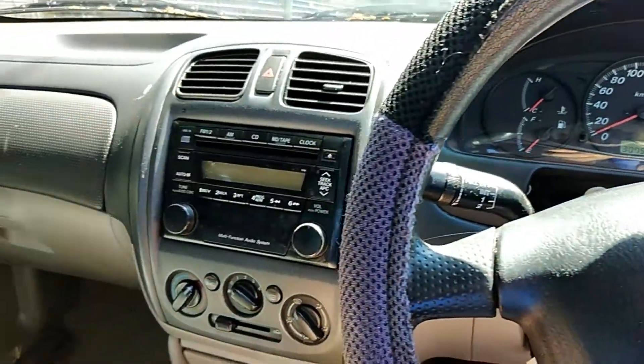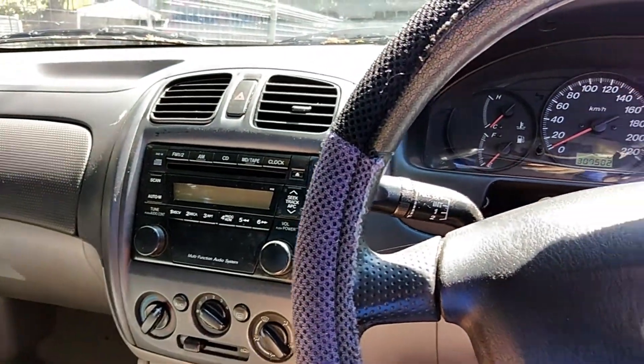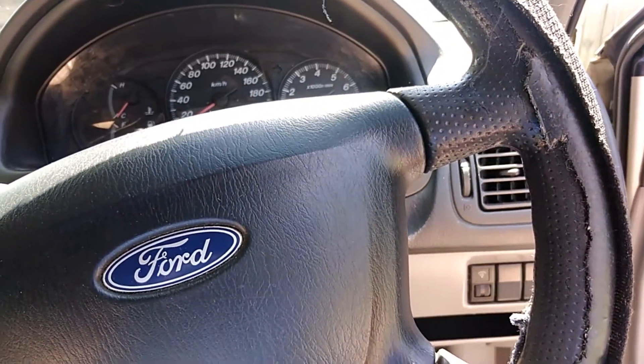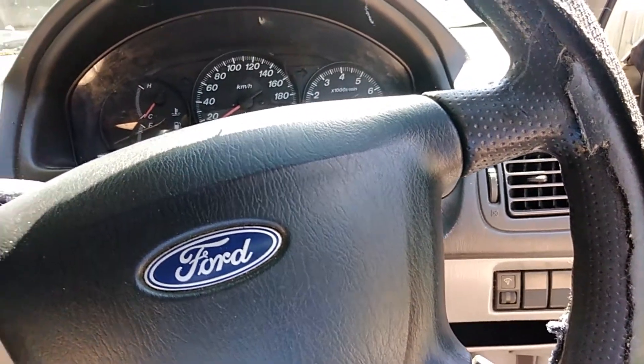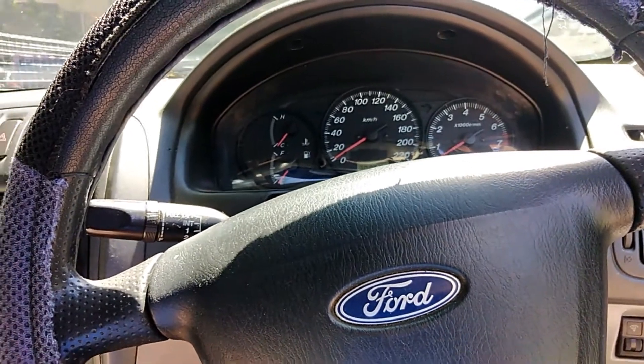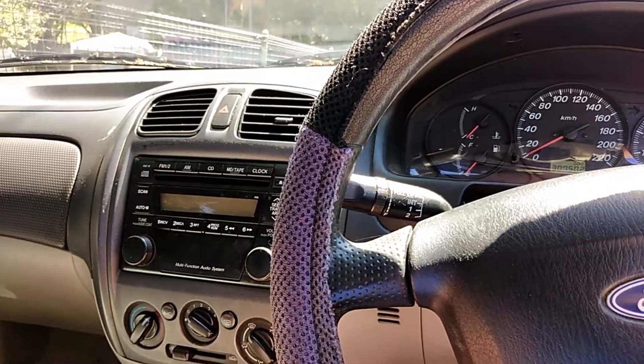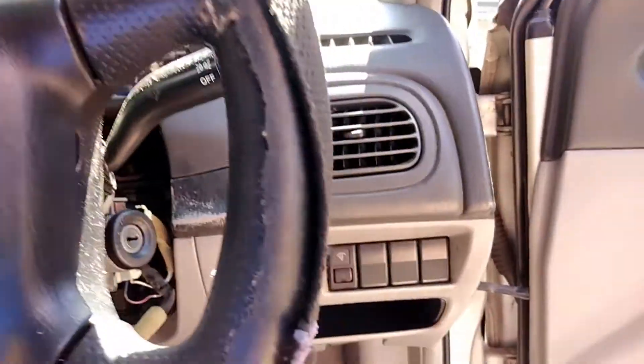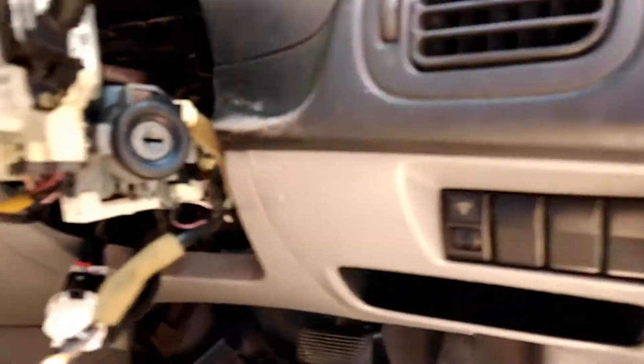The funny thing is I started off the year with a Ford Laser, same year model — I think it was 2000 or 2001. Today is the 31st of December and this is the last job for the year. It's amazing that I started the year with one of these and I'm finishing the year with one of these.